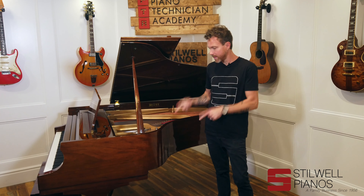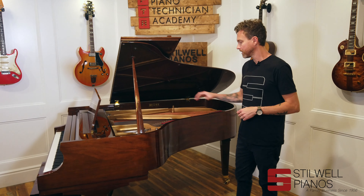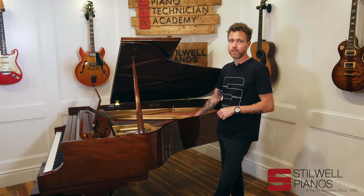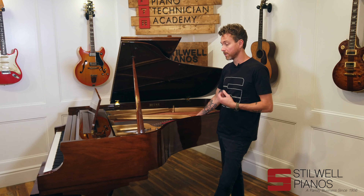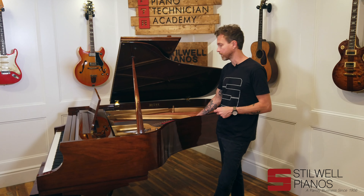Hey guys, Michael Stitwell from Stitwell Pianos in Mesa, Arizona. And this is a 1992 Baldwin L. We love getting Baldwins in. They don't come with these huge sticker prices that Steinways come with, yet they're still handmade American pianos, and in our opinion, the same caliber as a Steinway.